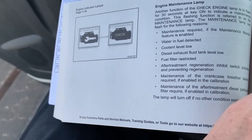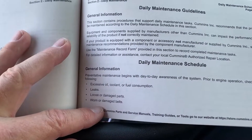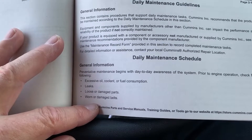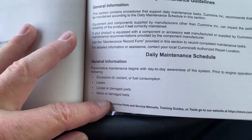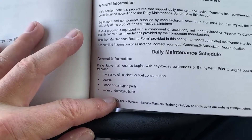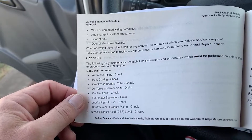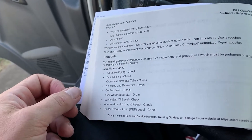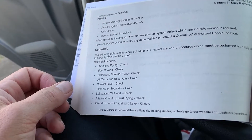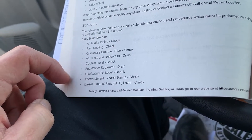The 6.7 liter engine is installed. In section 2 you'll find information on the daily maintenance guidelines and schedule. It highlights that preventative maintenance begins with day-to-day awareness of systems prior to engine operation, checking for simple things such as excessive oil, coolant, or fuel consumption, leaks, loose or damaged parts, worn or damaged belts and harnesses, any change in the system's appearance, odor of fuel, or odor of electrical devices. Simply said, you need to do a few checks to make sure your vehicle is safe to operate on the road.